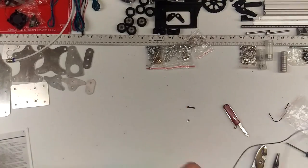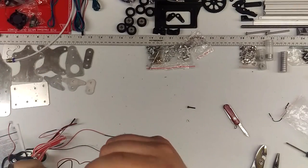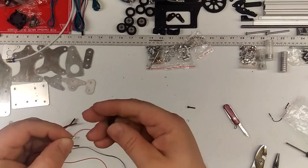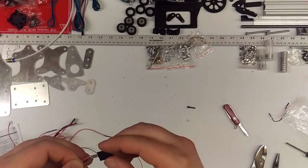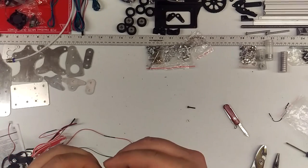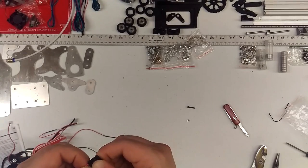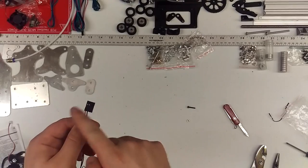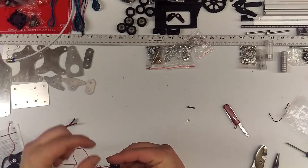There's this little DuPont connector — if you removed it and it was part of the kit, you want to clip that back in. Red and black — it's irrelevant which way, as long as they're both on one side. As far as the XY limit switches, all you're doing is shorting the two wires out using the switch. Red, black — doesn't matter if they're switched or if they're on this side or that side.